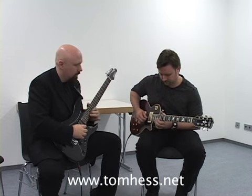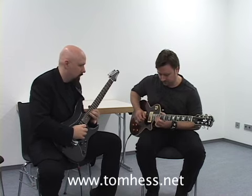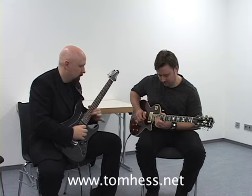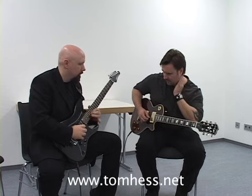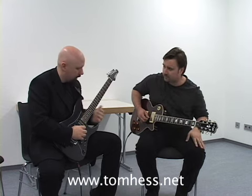That's bending up. That's right. Listen to the end now — the very last thing was a bend up.